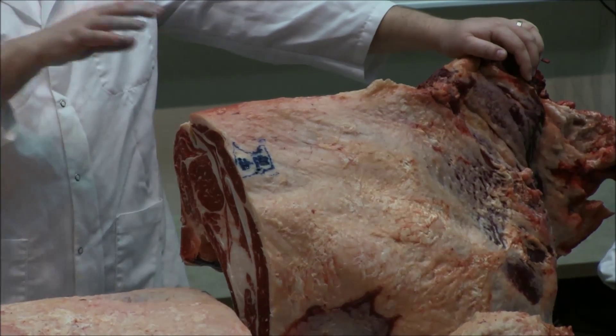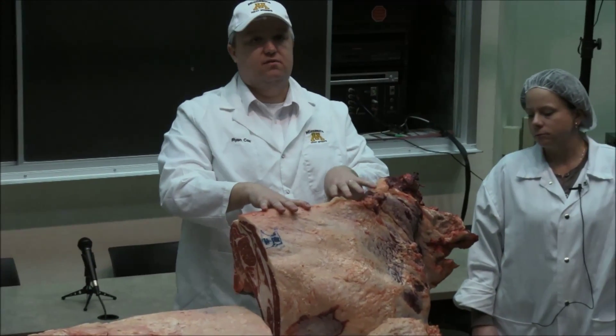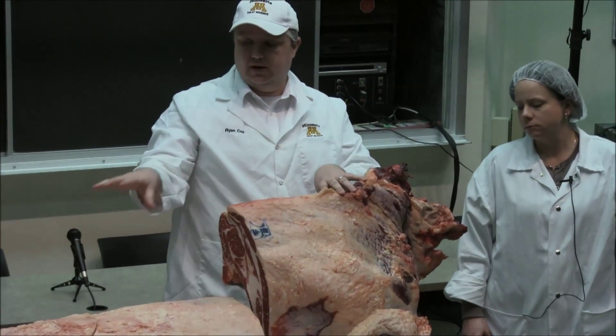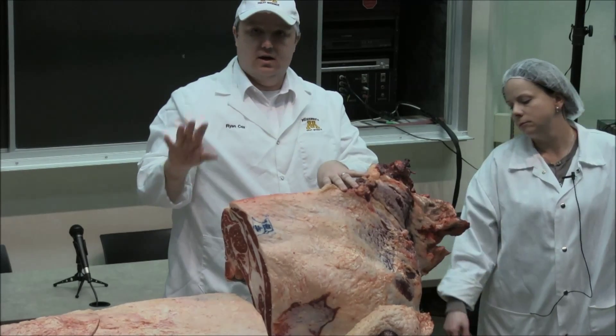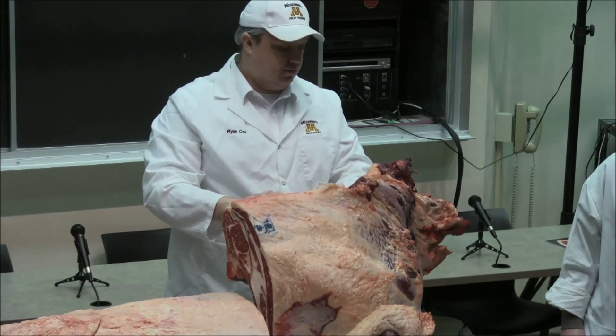There are a number of other cuts we're not going to pull all apart, but that's our challenge in something like the chuck. We have to find a way to increase the value of this so that we can bring the price of this down. Again, at the end of the day, if I cannot market it, it's got to go through the grinder. And that's a problem.